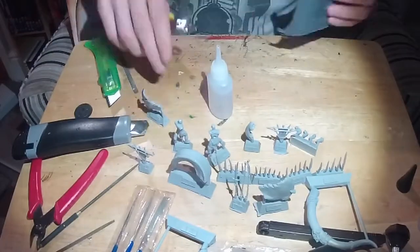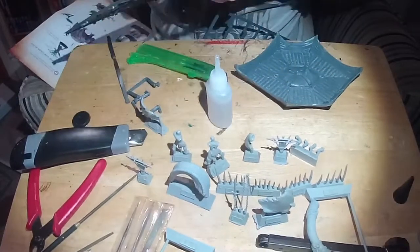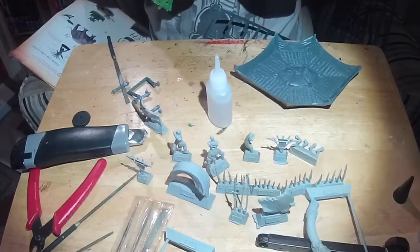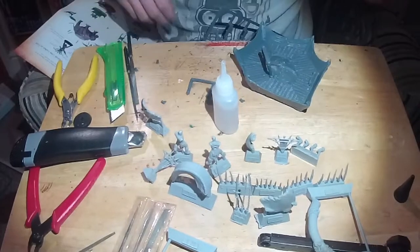So then I left the Oliphant itself to one side for the glue to harden a bit whilst I worked on the Howdah. I started by clipping the flash off and scraping away the mould lines. Then once that's done, I started assembling the second level of the Howdah.